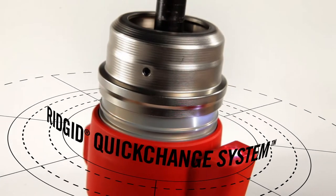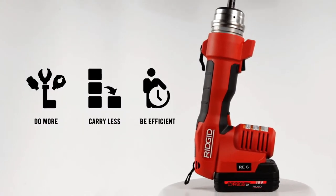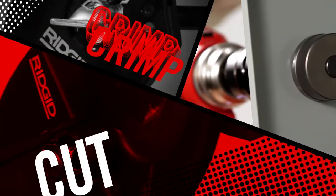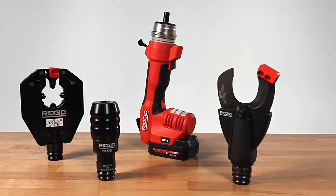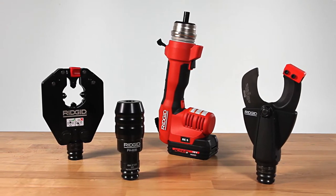Featuring the patent-pending RIDGID quick-change system, unparalleled speed and flexibility for contractors to be more efficient than ever on the job site. Cut through wire, crimp lugs, and knockout punch electrical boxes — and do it all with a single innovative tool that lets you quickly change between applications without the need for numerous tools or cumbersome dies.